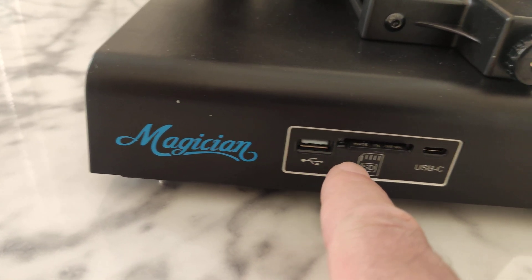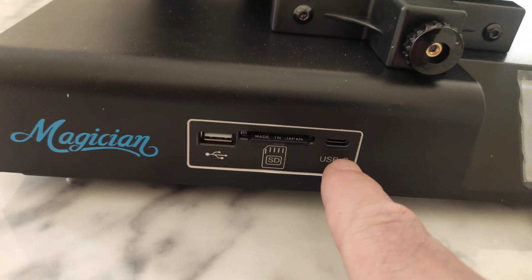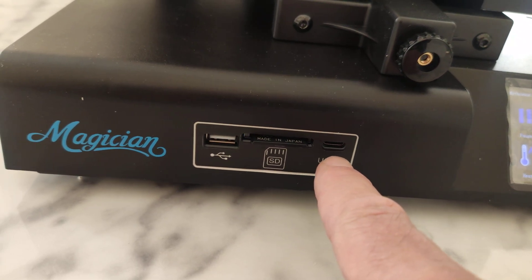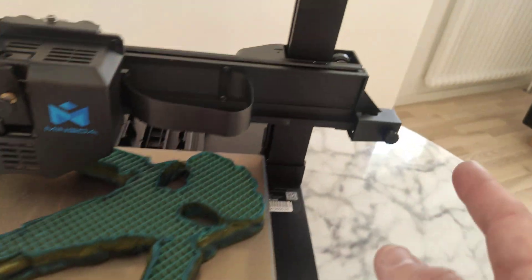Yes! USB pen drive port, SD card, and a USB-C port. So you can connect a camera or just take power from here. You can also adjust the belts.